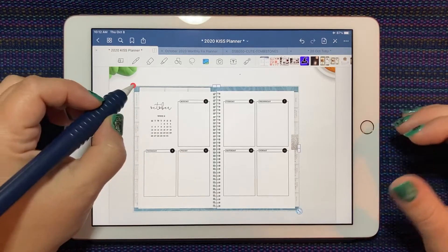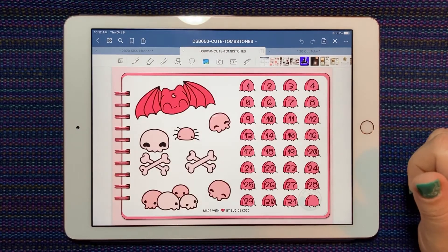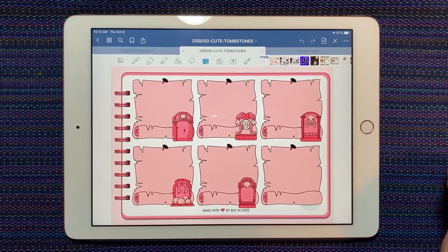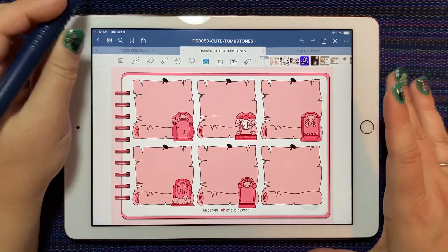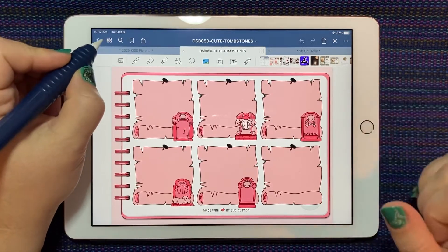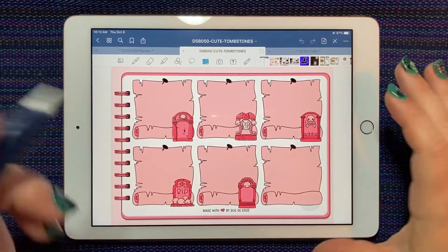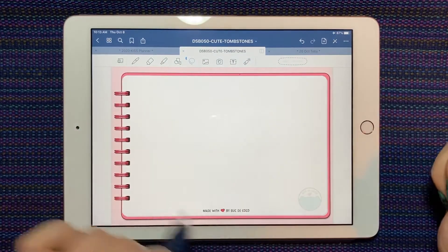There are other planners that take a little more steps. This is the new kit from Souk de Coco — it's super cute, and all her sticker kits come in this notebook. I really like this because the notebook makes it super easy to use in the Kiss planner. Every time she makes a new sticker book I crop it out and use it as a background. I'm going to tap on the four little squares in the top corner, take a page and duplicate it — I don't want to mess with the original. Now with this extra page I select the lasso and delete everything on it, leaving a blank notebook.